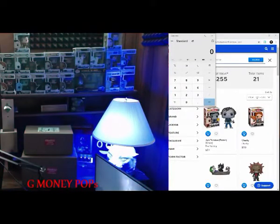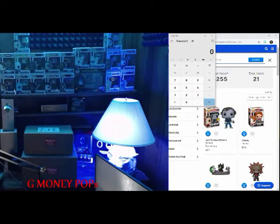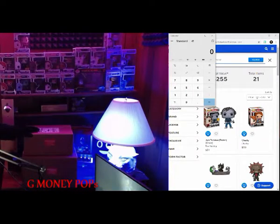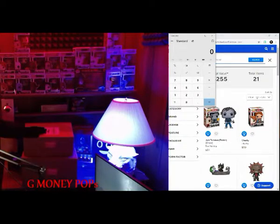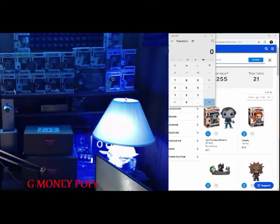Hey, what's up guys? It's your boy G Money Pops and today I have four mystery boxes for you that we're going to be unboxing from Poptopia. The deal is they ran a Sunday mystery box and it was $25 for each mystery box, and two pops come with each mystery box. I bought a total of four mystery boxes, so I spent a hundred dollars.